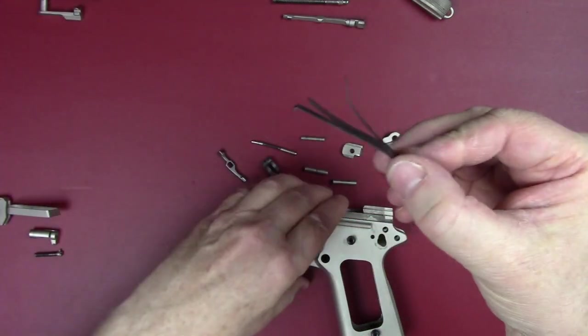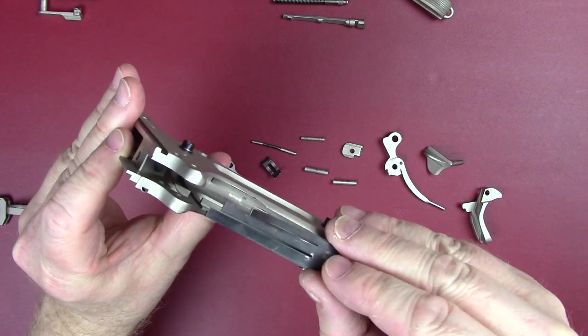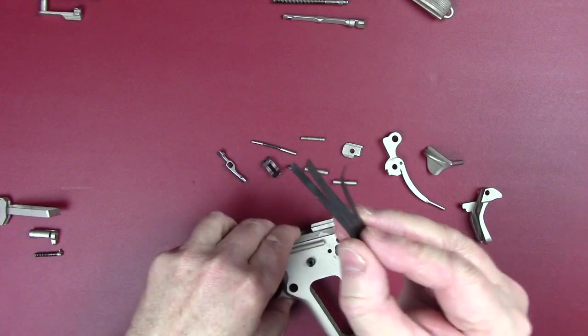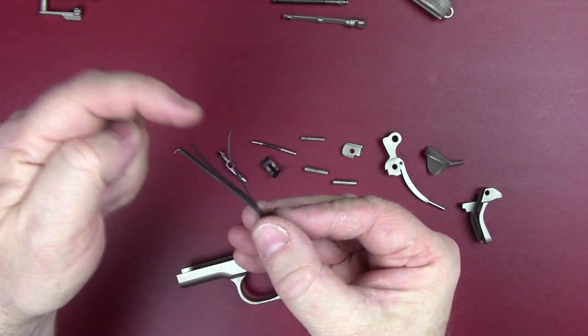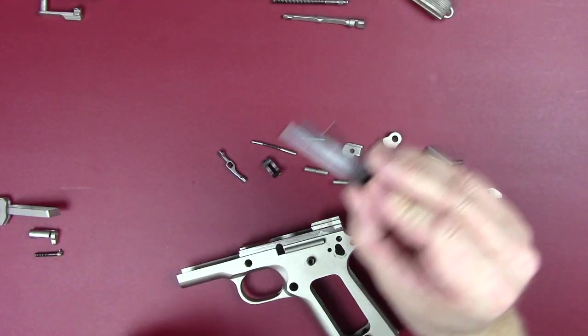On the bottom side it's got a lip that actually sits into the frame — there's a certain slot that it goes into — and it lays in there, lays over the top of the sear and the disconnect. The middle one is for the disconnector, the third one on the right is for your beavertail safety. This leaf spring is tunable, so you want to be real careful — if it's tunable it could also be de-tunable.